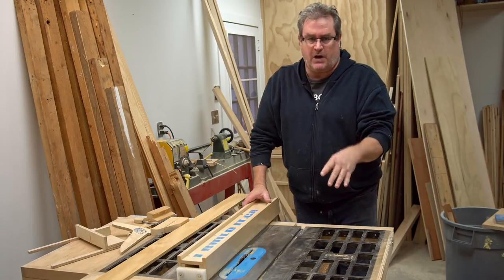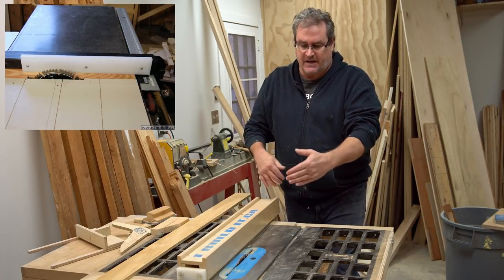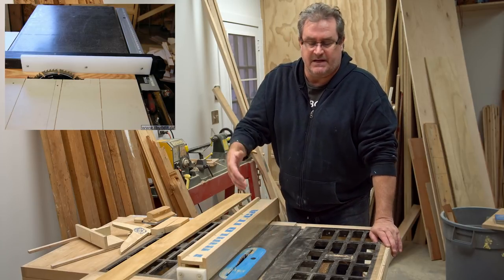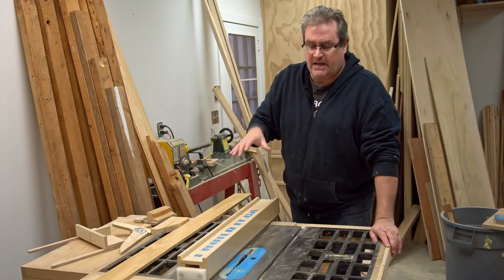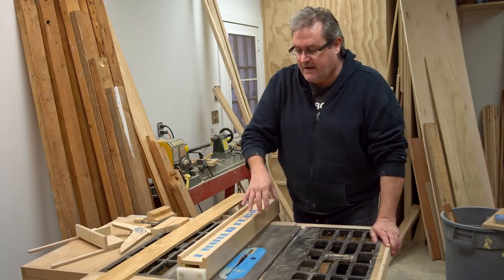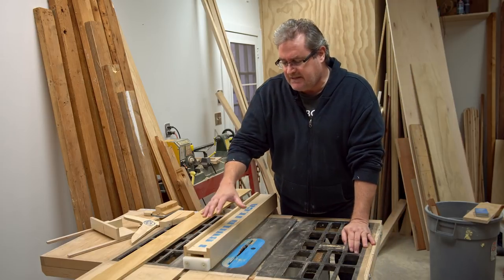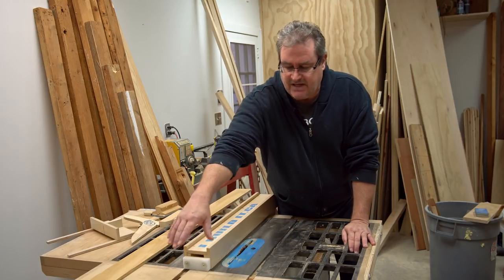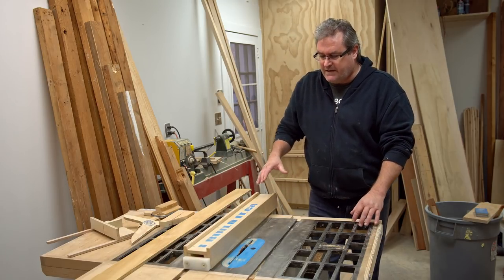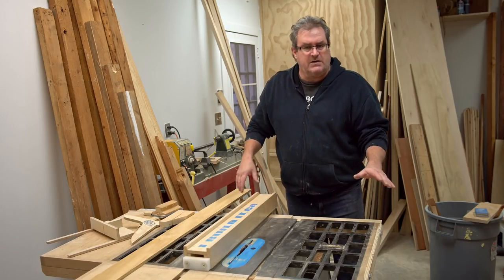I tried a shorter fence before. I actually used my original fence but put a piece on that was shorter, ending where the blade is, and I have to say I did not like it. I am used to the extra support you get from the fence going past the blade. I don't necessarily need a fence that extends past the end of the table, but I do want that little bit of extra support at the back, and I'll tell you why.